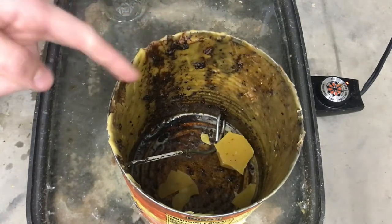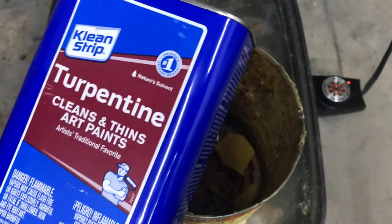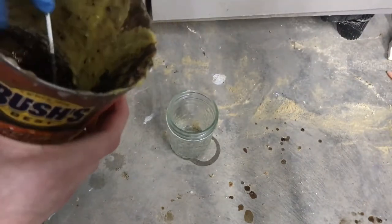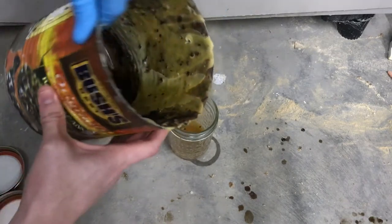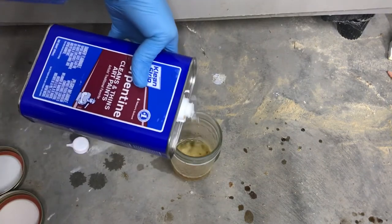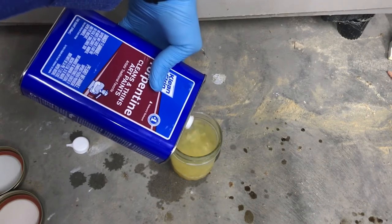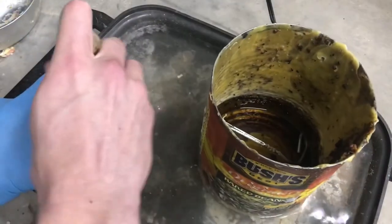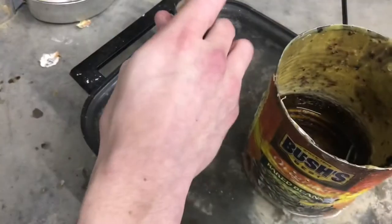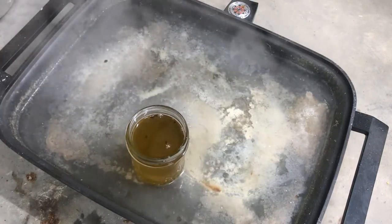First we need to start by melting down the wax. For this project you're also going to need gloves for the turpentine because you don't want to get this stuff on your hands. Once the wax is melted, pour your measured amount into the container, add the turpentine, and mix however much you need with the beeswax. The beeswax has to be melted when you do this or otherwise it doesn't come out correctly.